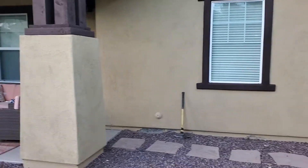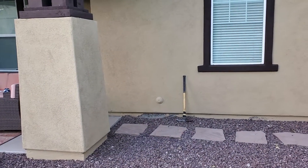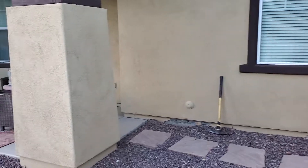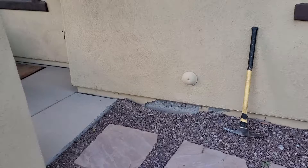I was asked by the homeowner to come out and do a valuation of this foundation that was concerning, to answer the questions that they had. And we're going to start right here in the backyard.